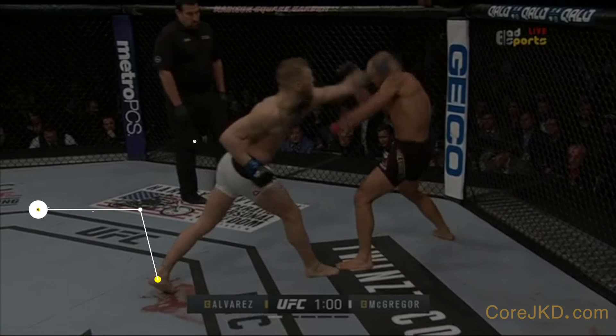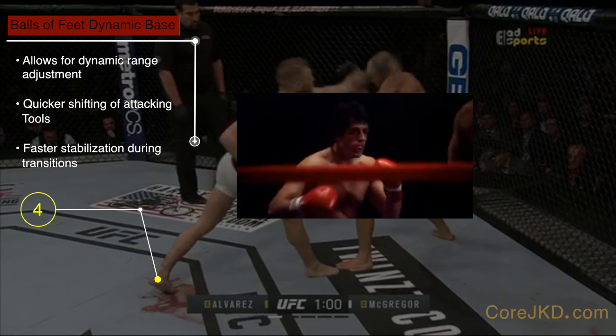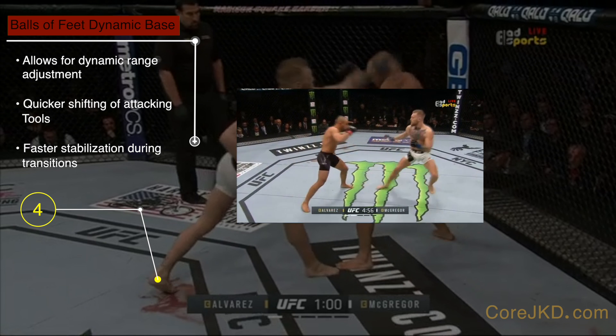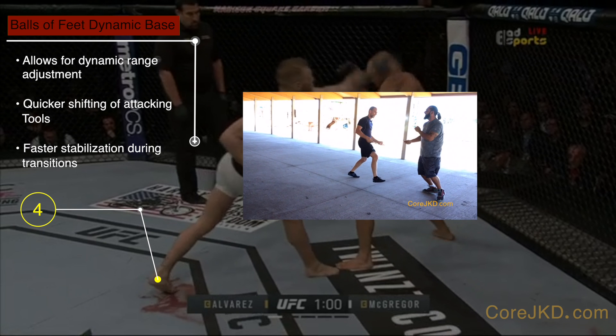4. He rarely stays on his heels. Think of planting your heels on the ground as being Rocky Balboa — great for when you're only having to deal with one opponent in a boxing match, but quite different when you need a dynamic base for fighting in the UFC or versus multiple opponent threats or against an opponent with a weapon.